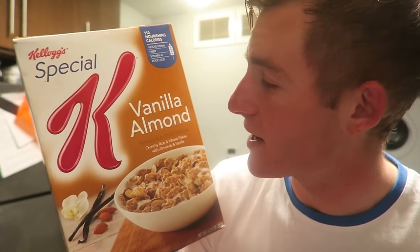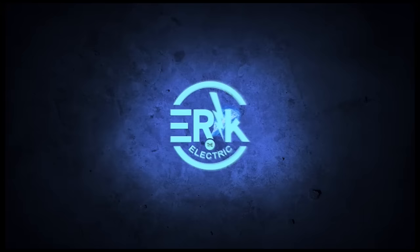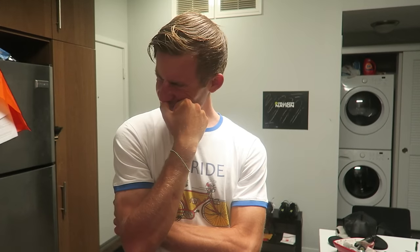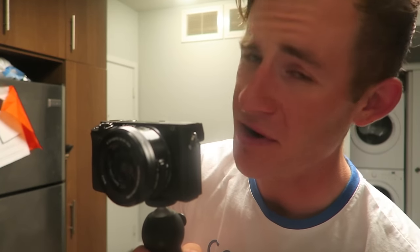Alrighty everybody, tonight we're gonna be trying out the vanilla almond — wait, I've had this cereal like 5,000 times, I'm over it. What's going on everybody, hope you guys are doing well. Welcome back to another recipe video that I've been meaning to make for quite some time. You guys know I love cereal — I'm totally cereal, cringe — and I've eaten a lot of cereal in my day. One day I thought, why not try making my own cereal? That's what this video is going to be: my little cereal recipe. Plus, this is a great opportunity to shoot with my brand new camera that shoots in 4K.